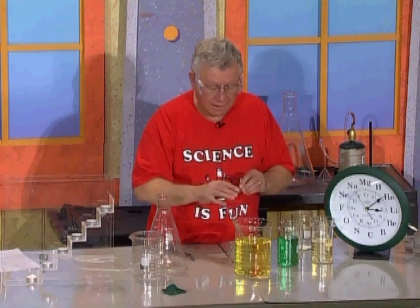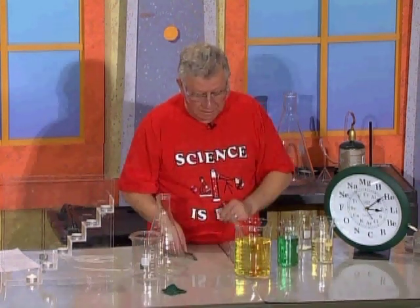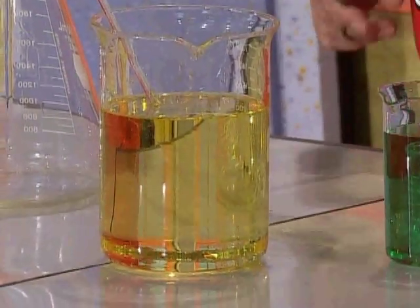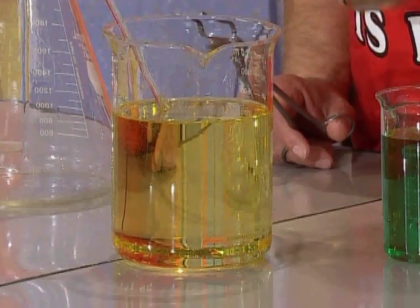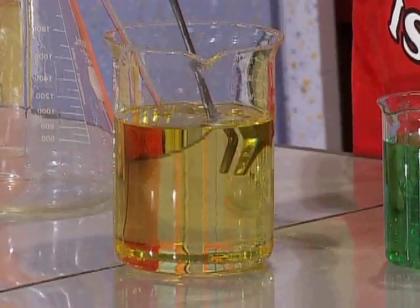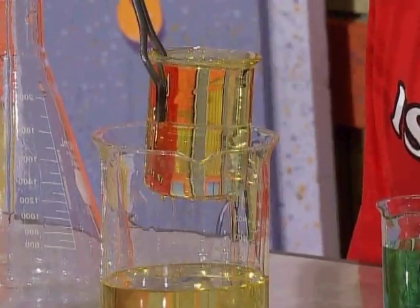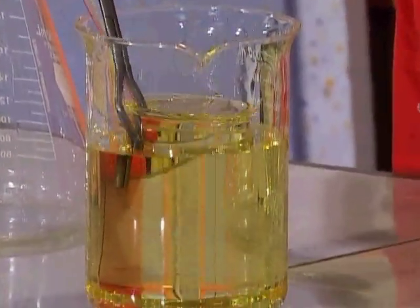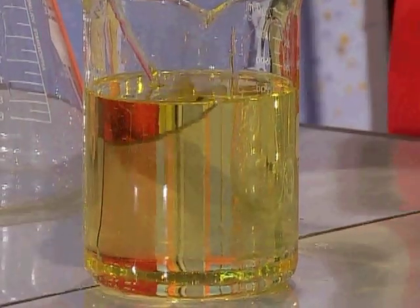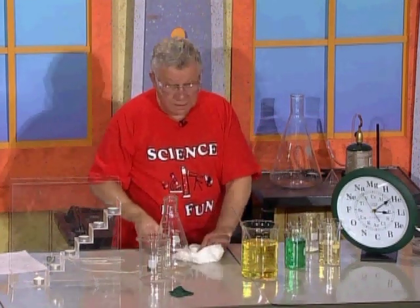They reflect and refract light differently, which is why you can't see what's inside the bigger beaker. But I want to assure you that the beaker is in there — so I'm going to pick it up and show it to you. There it is, right there. All right, I put it back in because I want to hide it.